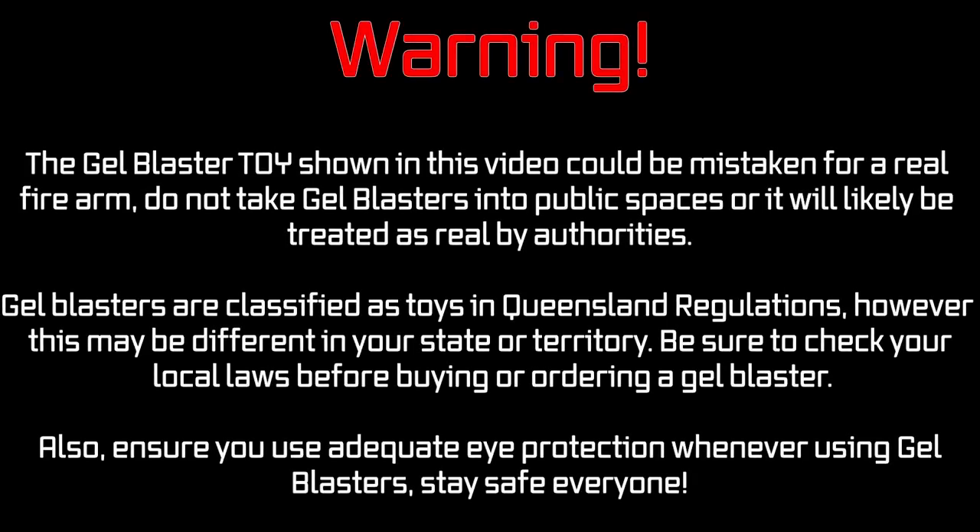Warning: the gel blaster toy shown in this video could be mistaken for a real firearm. Do not take gel blasters into public spaces or it will likely be treated as real by authorities. Gel blasters are classified as toys in Queensland regulations, however this may be different in your state or territory. Be sure to check your local laws before buying or ordering a gel blaster. Also ensure you use adequate eye protection whenever using gel blasters. Stay safe everyone.